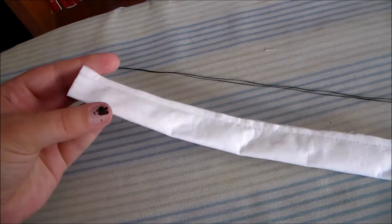Hello, it's Susan here for Komori no Hime Cosplay, and today we're going to go over just a quick trick to turn a tube right side out.